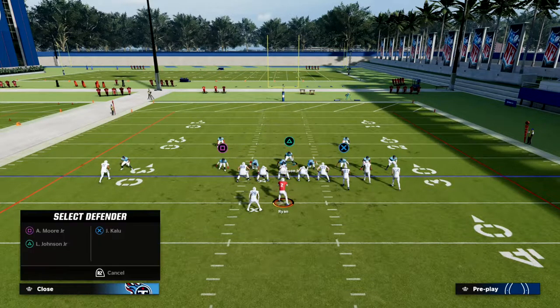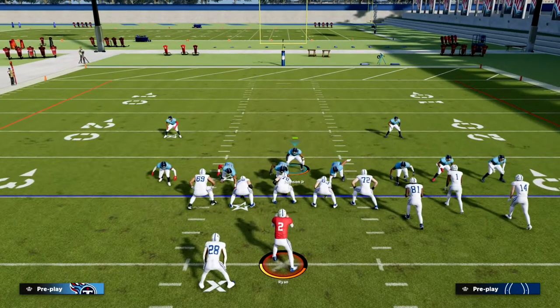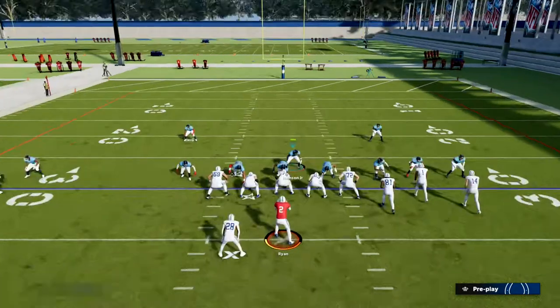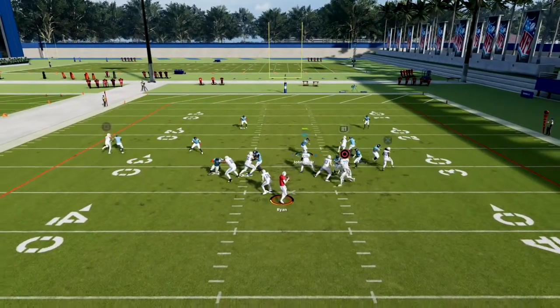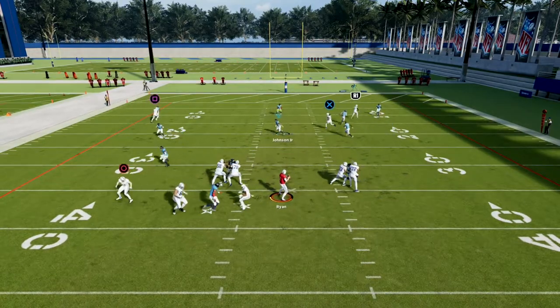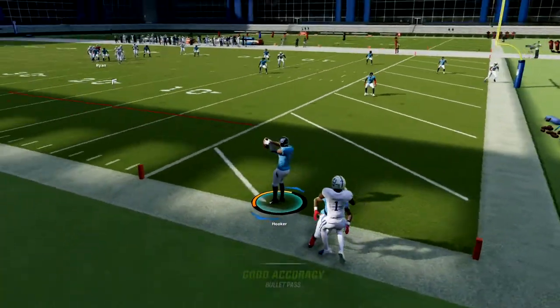If you don't want to put that running back in man coverage, you might consider putting that linebacker in a purple zone. If the running back goes to the left on a wheel he's going to guard him, but if the running back doesn't go around, now you've got a flat defender over there. There's just not a lot of ways to throw the ball against this defense.